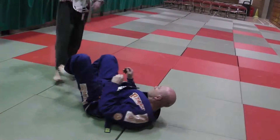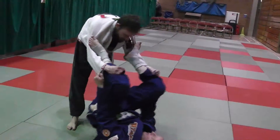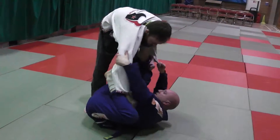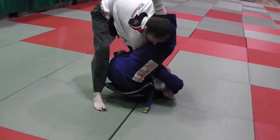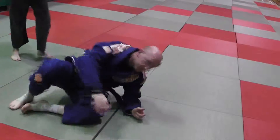One more time: switch, turn in, turn out. One more time. That's true, guys.